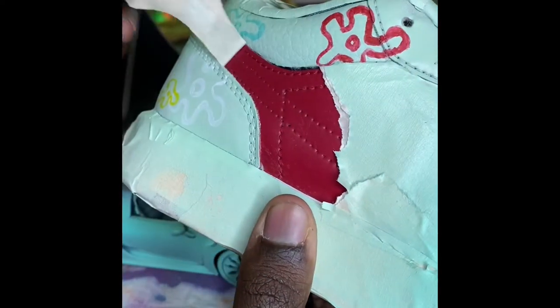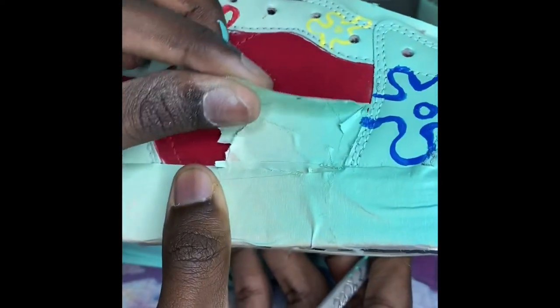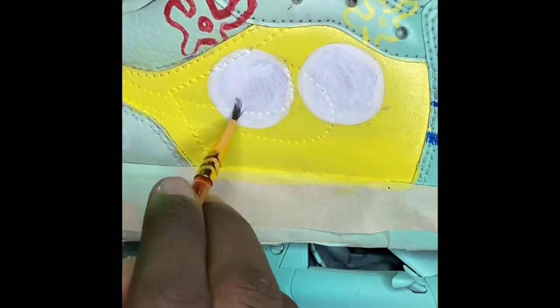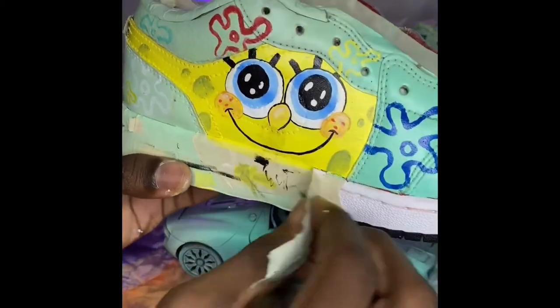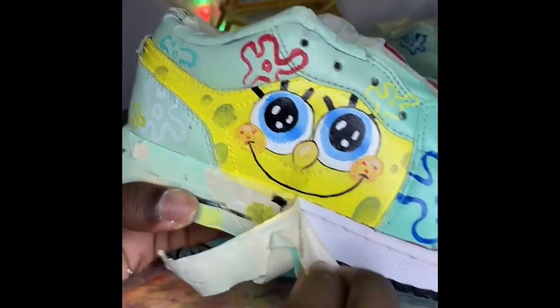I proceeded to peel this panel to put SpongeBob's face on it. I taped it initially because I didn't want to spray it. I then added yellow and white for the eyes — I did do the details for the eyes off camera at this point. I regret not recording it but my back was hurting me so I had to take a little break from recording.